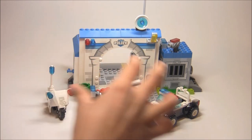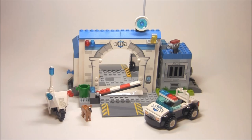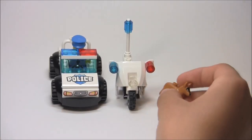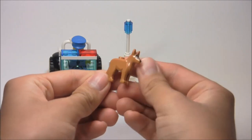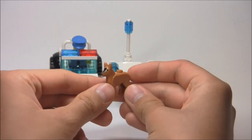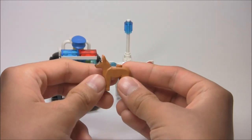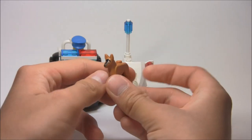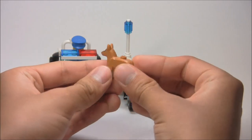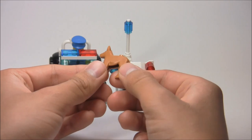You get the station and some vehicles, plus a little doggy. Starting with the vehicles — here are the two vehicles and a little dog. The dog piece is just the one we've been seeing since 2011. It's kind of like a German Shepherd, which is really cute. I do love getting little dogs in these sets — it's a nice little addition. Nothing too special about it particular to the set, but still very nice to get.